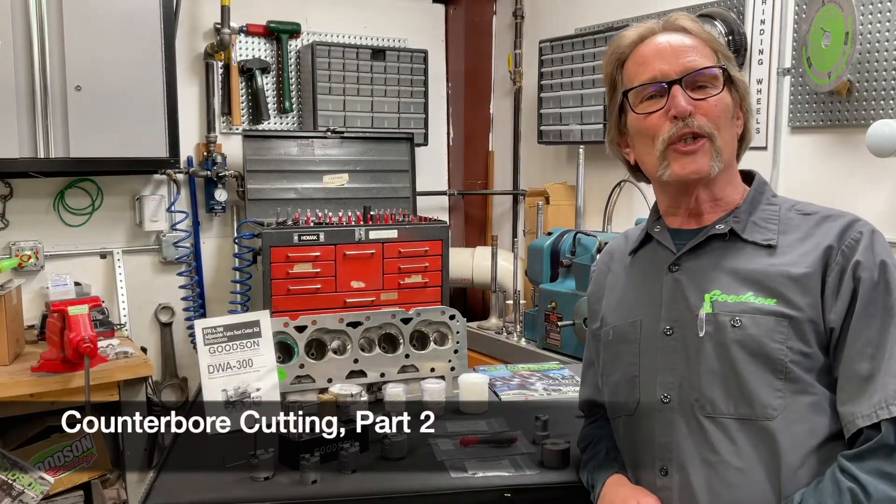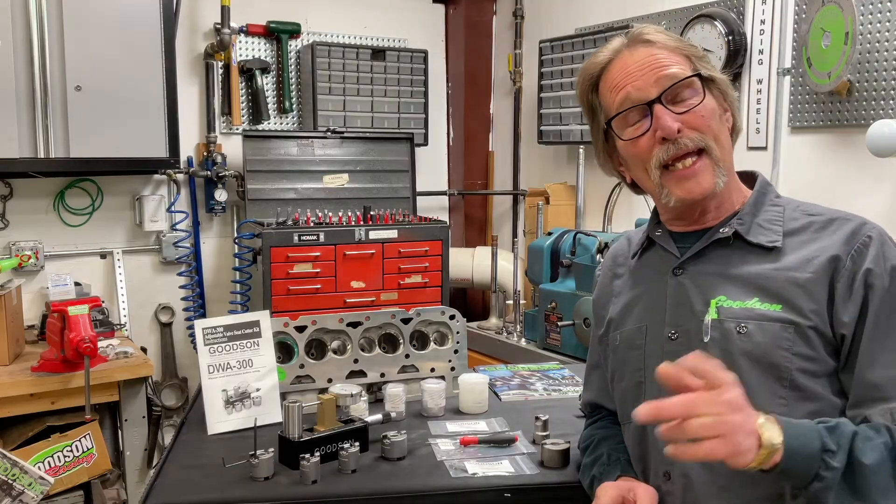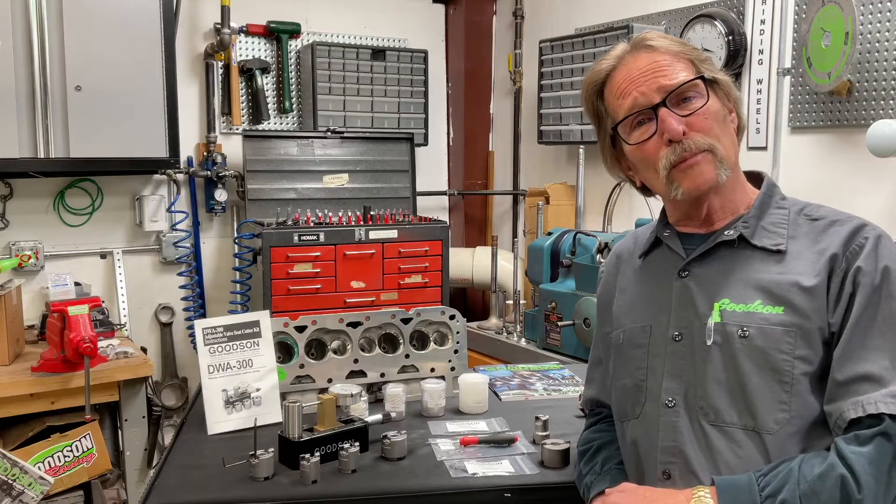Hey everybody, Dave Monahan, Goodson Tools and Supplies, and time again for another Tech Lab Tuesday. Today, we're going to talk about counterboring and specifically adjustable counterboring tools.